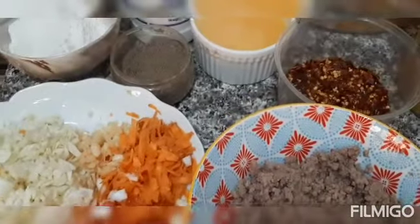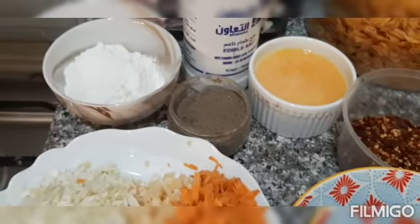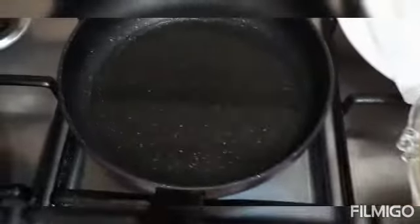Hot pepper flakes, annatto powder, two beaten eggs, black pepper, salt, and flour. Ready the mixture and then we're gonna cook.